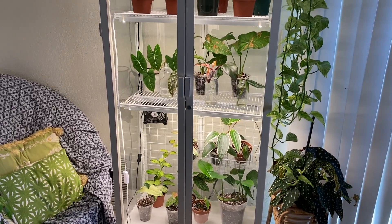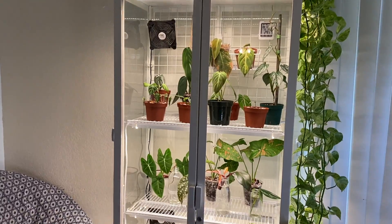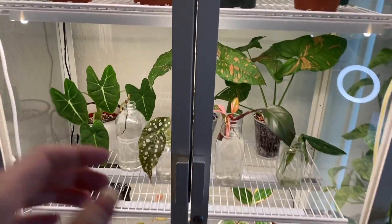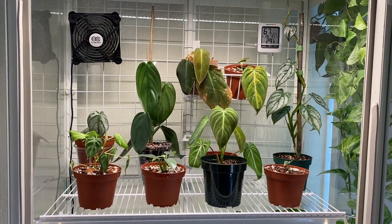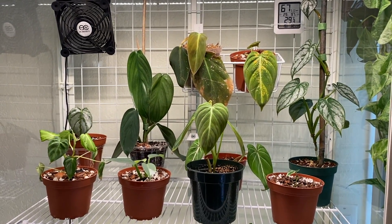I'm going to quickly give you a little tour of the cabinet. I'll go through and tell you about the plants I have in there — if you don't want to watch that feel free to leave, but otherwise let's get into it. Here is the cabinet, top to bottom, opening it up.